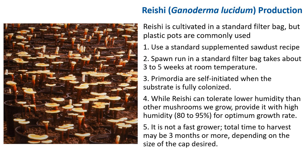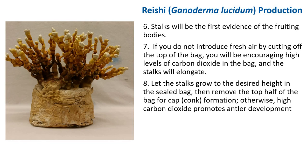Reishi is not a fast grower — total time to harvest may be three months or more, depending on the cap size desired. The fruiting room can be room temperature or cooler. Some light, enough to read by, is necessary for primordial initiation. The stalk will be the first evidence of the fruiting body. If you do not introduce fresh air by cutting the top off the bag, high carbon dioxide will cause the stalk to elongate and encourage antler development. You can let the stalk grow to the desired height in a sealed bag, then remove the top half of the bag for cap or conk formation. In fresh air, the cap will continue to grow but the stalk will stop growing.